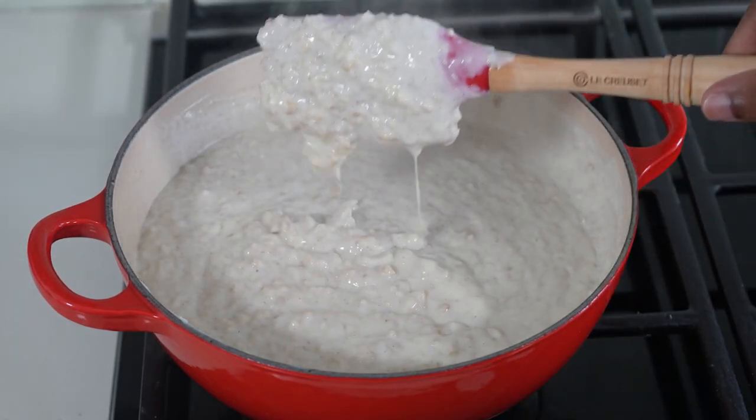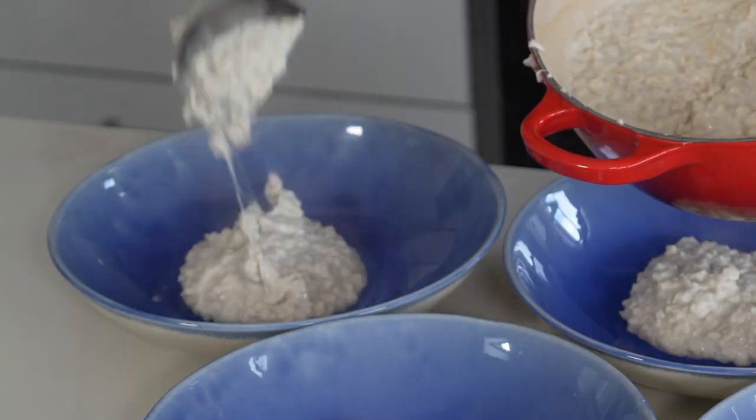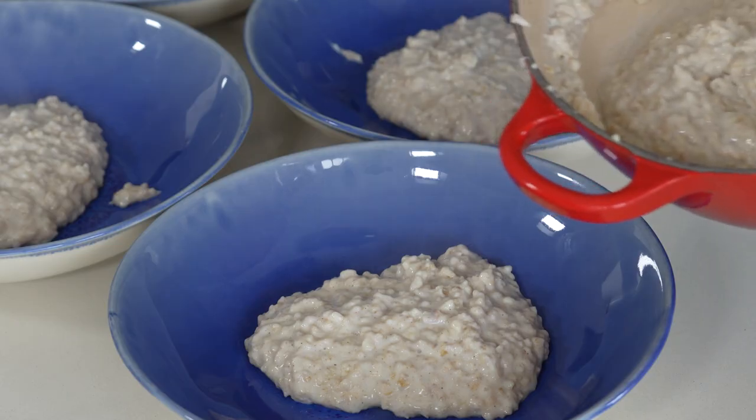I'm going to be making four different flavors today so I've separated my porridge into four bowls, but if you're just going to make one of these flavors then you can leave it all together. Once you've got your porridge base ready you can move on to the fun part, which is flavoring them with ingredients inspired by our Hogwarts houses. Of course if you don't fancy any of the ones I've come up with, let me know what combination you prefer — you can always tailor them to suit your taste buds.